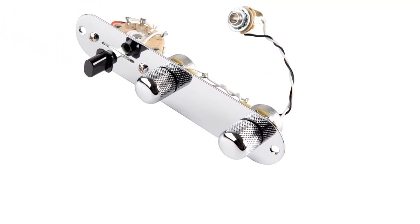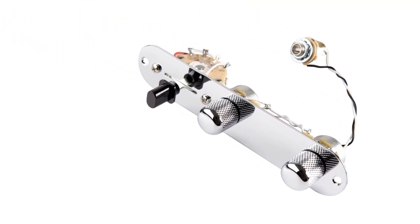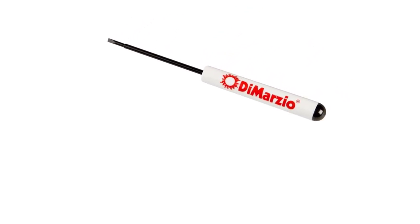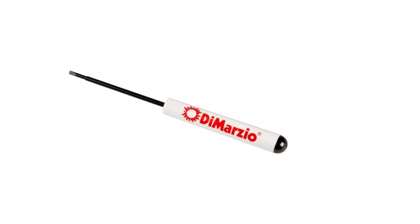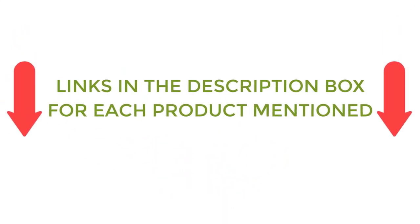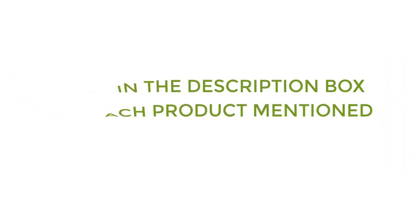There are many products available to choose from for the best Telecaster guitar pickups, each with different characteristics, benefits, and prices. To help you make a perfect decision I did deep research, read tons of reviews, and compiled a list of the best Telecaster guitar pickups from reputable brands. After much research, I found these products very helpful. If you want to know about the price and other information, be sure to check my description. So without any further delay let's jump into the video.